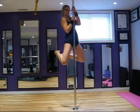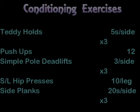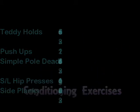Conditioning exercises are a great way to increase your strength off the pole, which in turn will improve your skills on the pole. Teddy holds improve the ability to hold your body weight and build muscular endurance. Push-ups target the chest, shoulders, and arm muscles to increase overall strength. Simple pole deadlifts give you the most bang for your buck — improving grip, upper body, and core muscles, and can be progressed depending on your level. Single leg hip presses target the low back, glutes, and hamstrings unilaterally and are more challenging. Headlines are a great exercise to strengthen the obliques and shoulders.